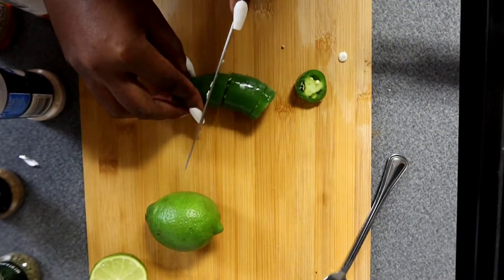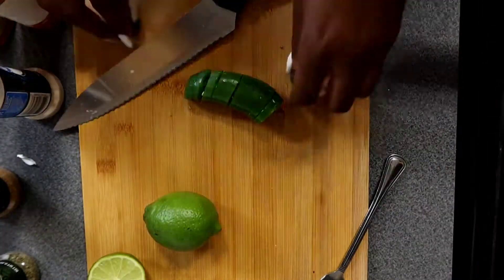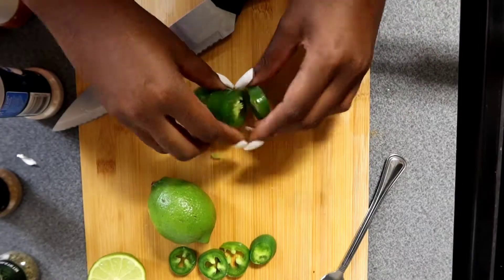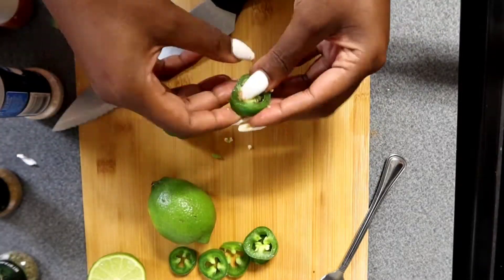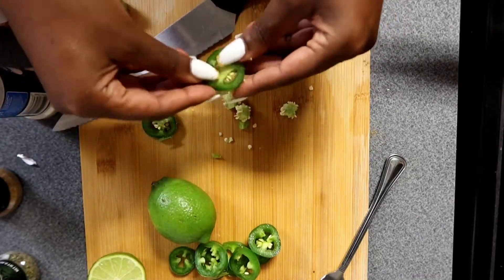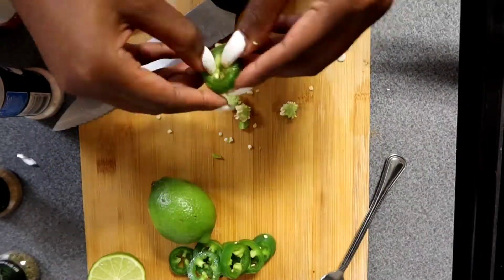Now we're gonna cut up our jalapeños, which we'll use as a garnish on top. I like to cut them whole and then remove the middle seedy section — those ugly pieces we don't like to eat. We'll put all of this to the side because it's time to start frying our fish.